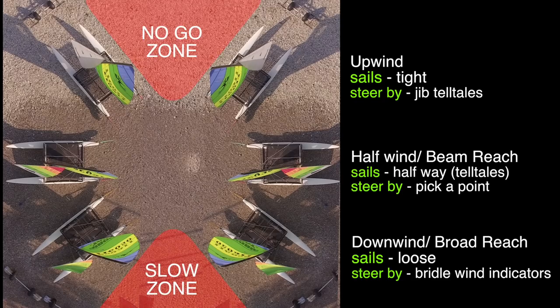To summarize: on an upwind point of sail, we'll steer the boat by watching the telltales on the jib. On a beam reach, we'll just pick a fixed point, sail to that, and then adjust the sails accordingly. On the downwind or broad reach, we'll use the wind indicators to determine the angle at which we're going to steer.